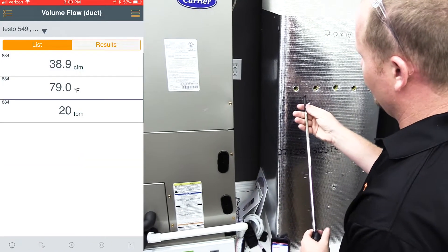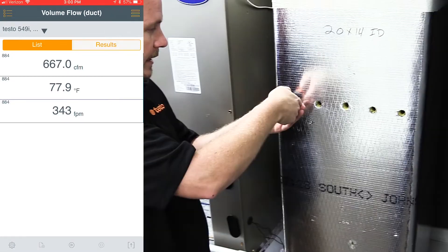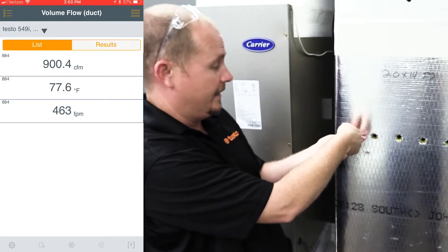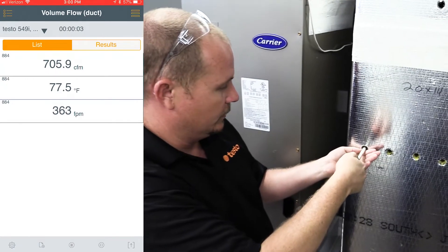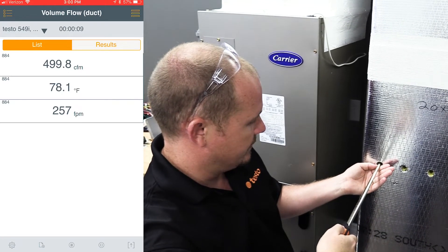As we extend the hotwire fully, you have to make sure that the probe tip is open, and then you place it fully into the duct and use the button on the handle to start the measurement. You slowly pull it out of the duct, holding it very flat and using the same pacing on all of the measurements.